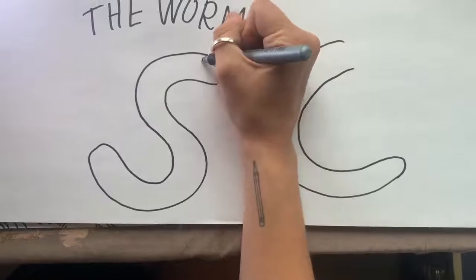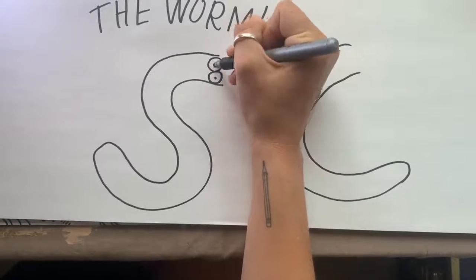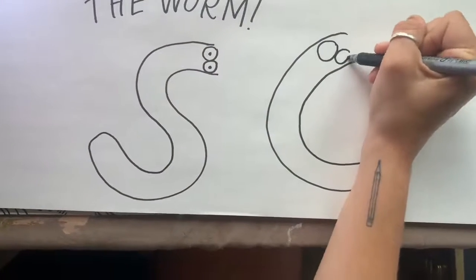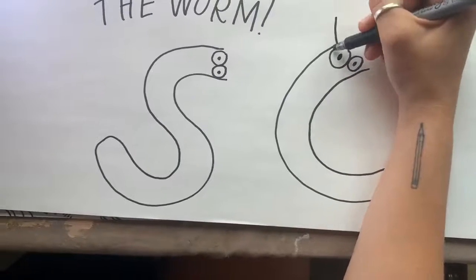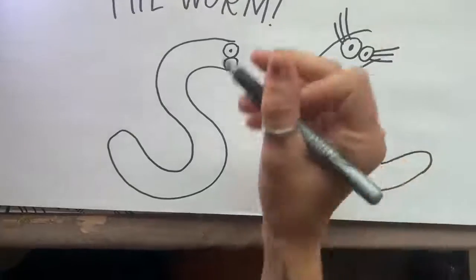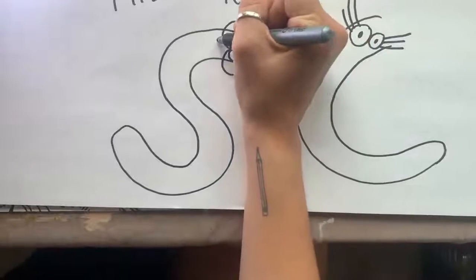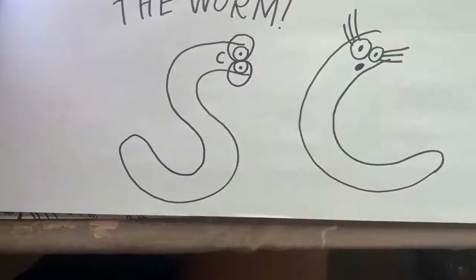Next we'll do the eyes. I personally am a big fan of big round eyes — I think they're cute, I think they're fun. You can make them wacky, they can be different sizes. Sometimes I like to add really long eyelashes, kind of like SpongeBob, or maybe some big glasses. We'll make this one smiling and this one a little bit surprised.